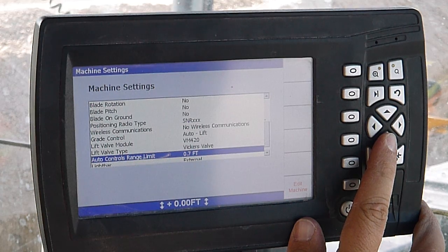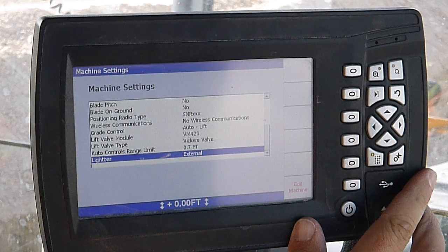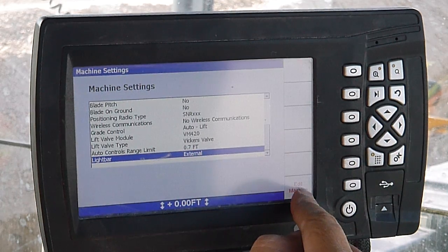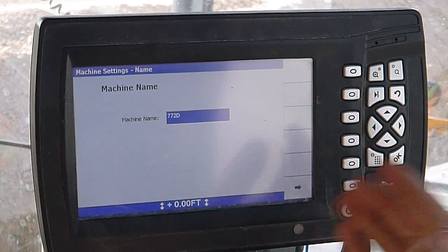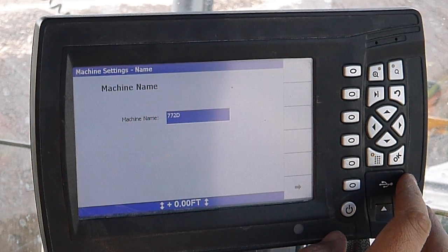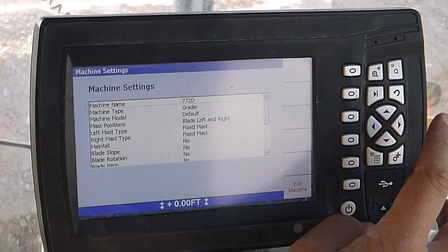Auto control is range limit, set at 7 tenths. Light bars are external. You can change any of that information down here. There's a soft key — edit machine — and it'll go through each of those so you can enter whatever you need to.